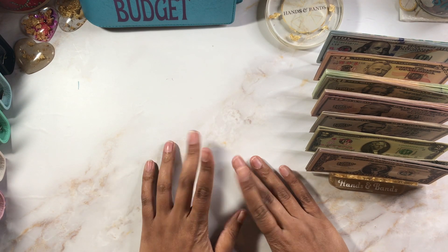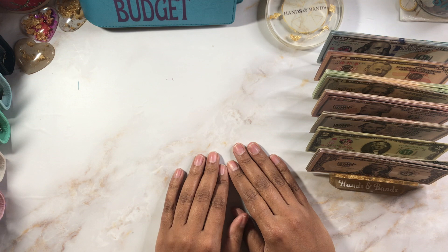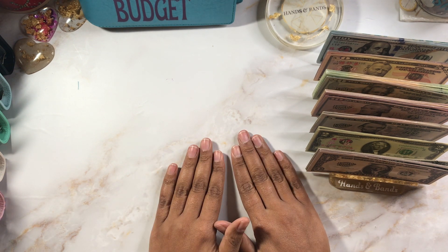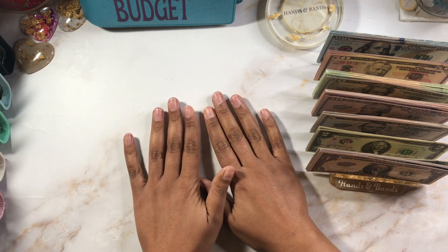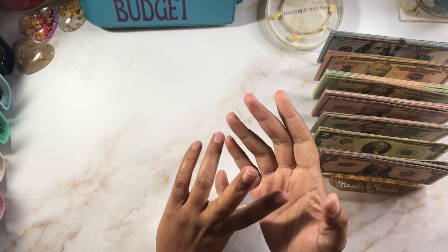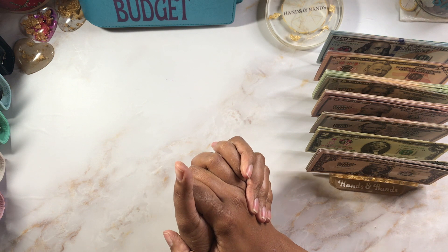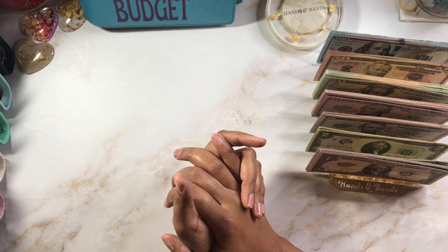Welcome to Hands and Bands — or welcome back! I'm Alicia, a cash stuffing prop money millionaire budgeter, teacher, single mom of three, just doing what I do to make those money moves. I need to stuff my side hustles, which are Etsy and my extra duties at work. This week I received an additional $1,038 from my extra duties and $682.61 from Etsy for the week. I am overjoyed, grateful, and humbled — I appreciate every single one of you that supports me.